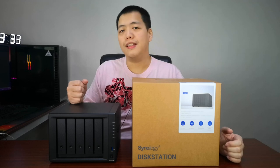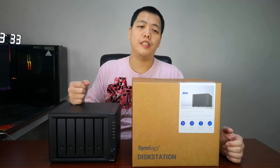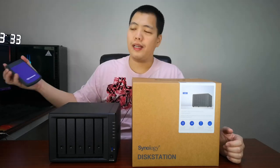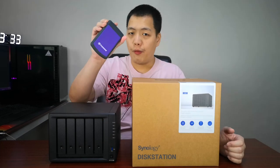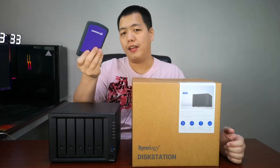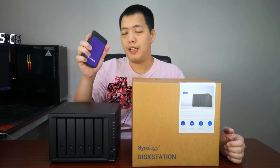Synology is one of the most famous brands for network attached storage. But what is a network attached storage? A network attached storage is like an external hard drive. Normally if you run out of space you're going to buy one of these — a one terabyte, 250, or 500 gigabyte hard disk where you would copy your files.